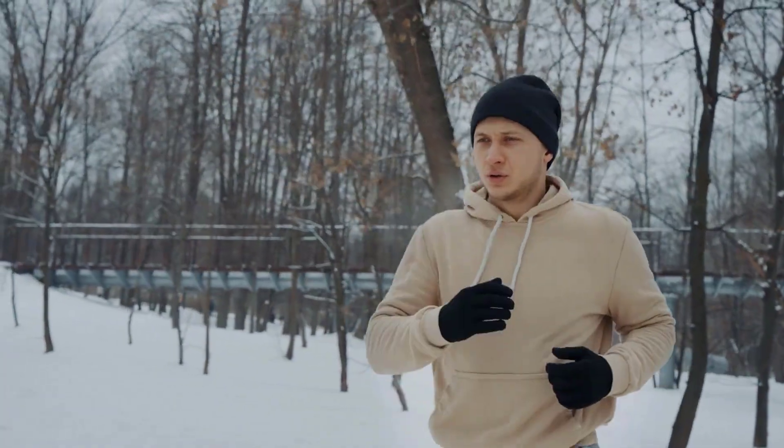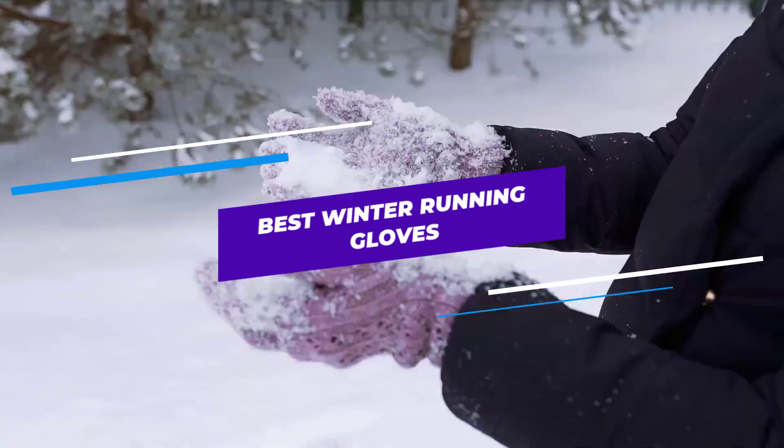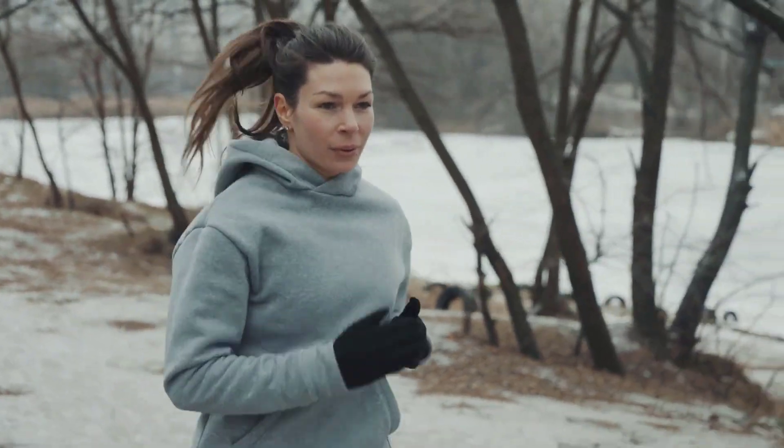Are you looking for the best winter running gloves? In this video, we will break down the top 4 winter running gloves. We have included links in the description for each product mentioned, so make sure you check those out to see which one is in your budget range.